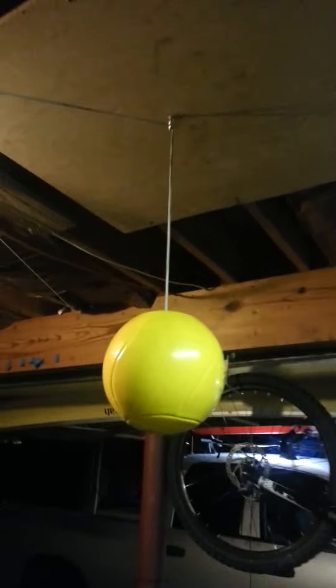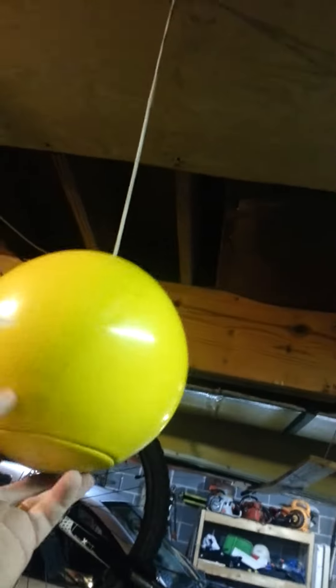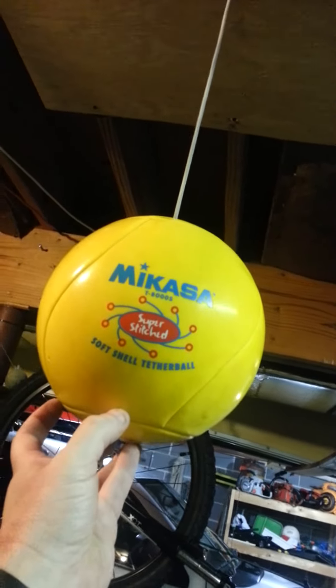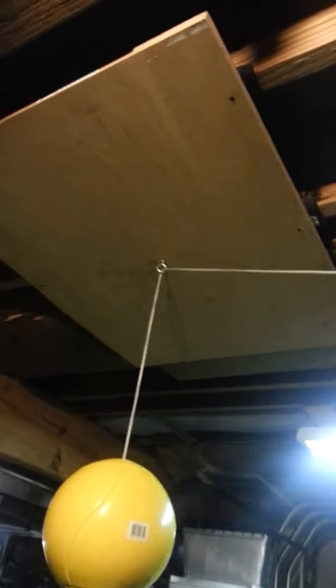Hey guys, I just wanted to show you a little poor man's hitting machine for volleyball. Great for your daughter or if your son plays volleyball. Just a cheap $12-$15 tetherball you can get at any sporting goods store, and an eye hook into a piece of plywood — it's like a 3x3.